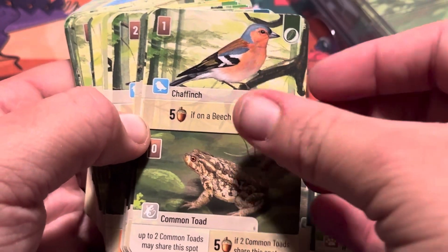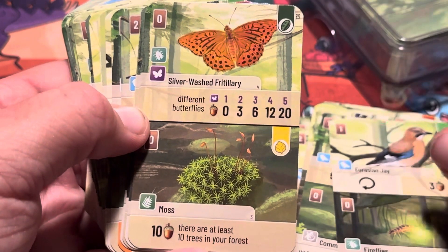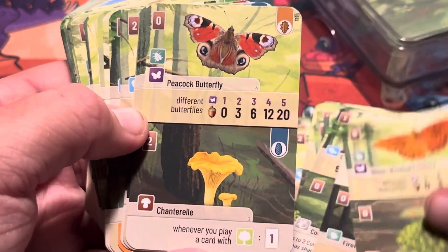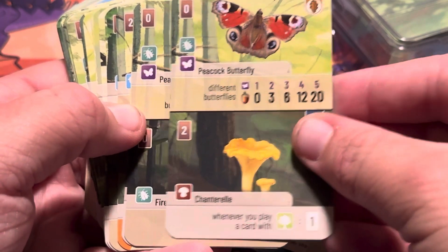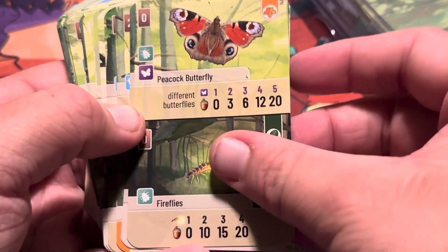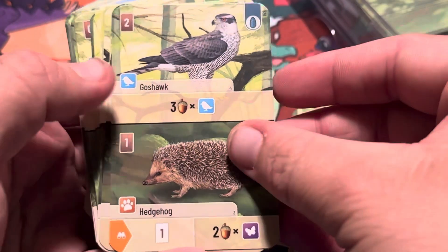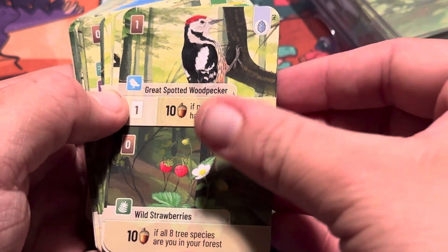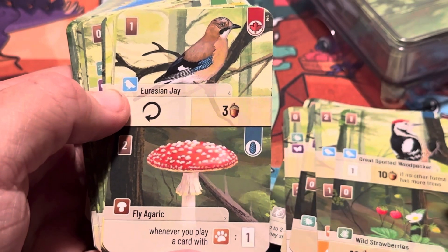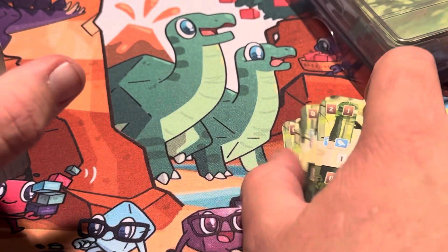We've seen some of these already — chaffinch, seen these. Oh, a chanterelle — some sort of mushroom or fungus. A mole, that's new. We already saw the goshawk, great spotted woodpecker. A fly agaric — haven't seen that yet. Let me move these aside.